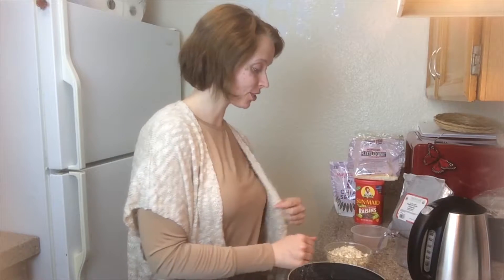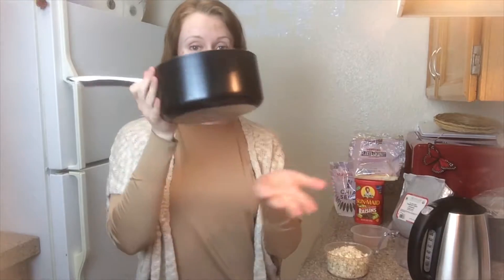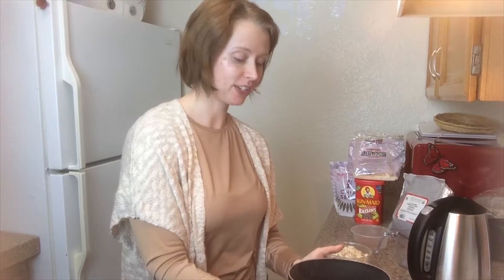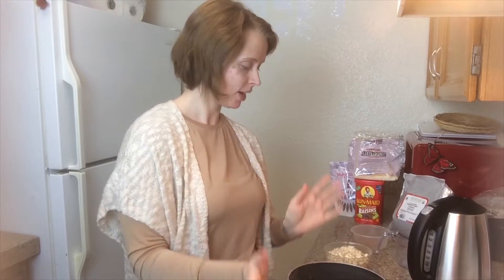Okay guys, so like I said in the intro this is going to be a Cooking Basics 101 on how to make oatmeal with old fashioned oats. For this recipe you're obviously going to need a pot big enough to cook your oats in any serving size that you would like. For this recipe I'm going to do three serving sizes.